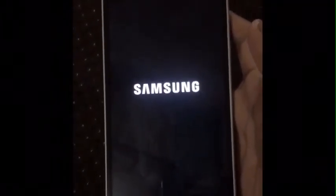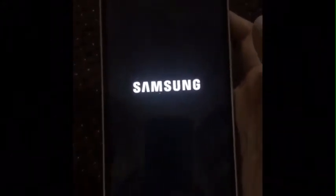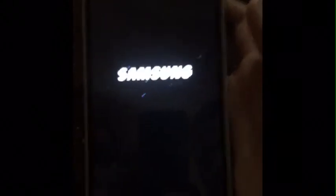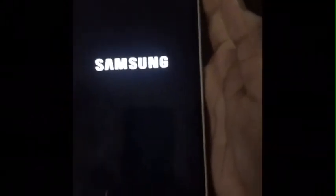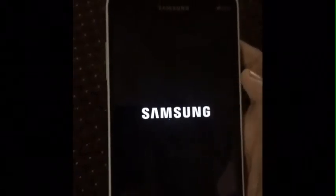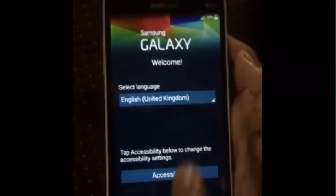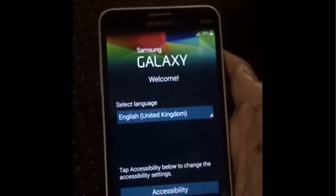To save time, I will forward the video. It has started now — you can see it's appearing to be fully new.